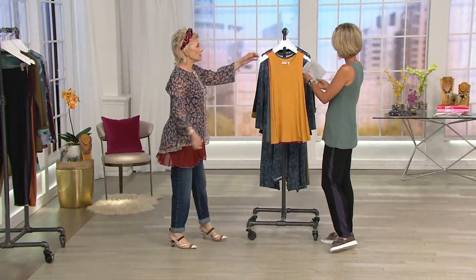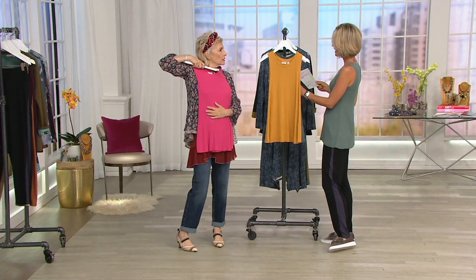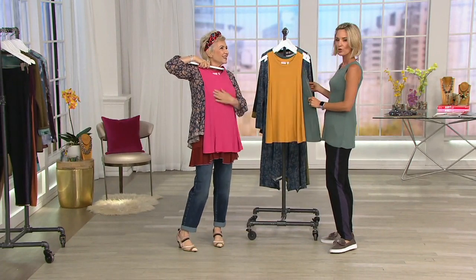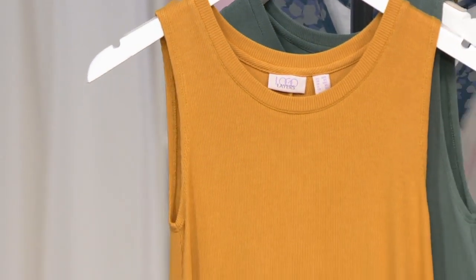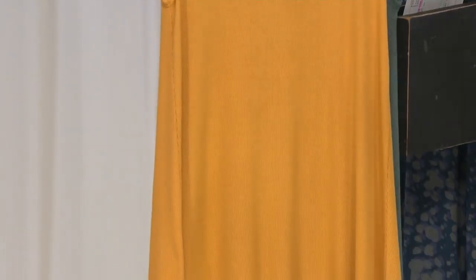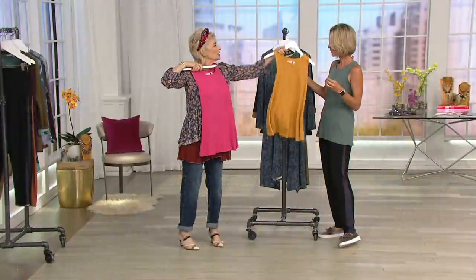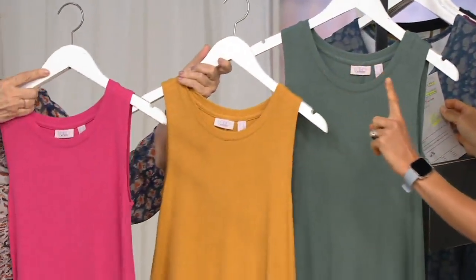For me this is fantastic — I'm surprised I haven't seen this before. This is a rib swing tank. Easy pay will go away at the end of the day, and there's not a lot of this left to go around. This would be like my essentials — I need all these. The color is called Vintage Teal, and that is Lipstick Major.